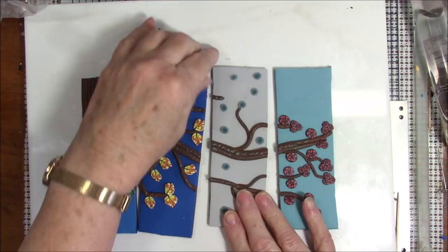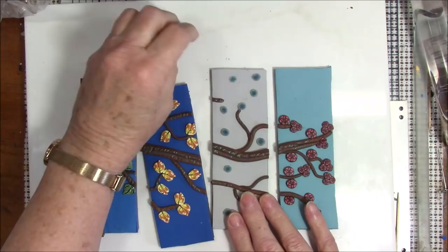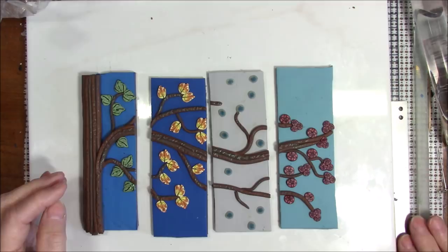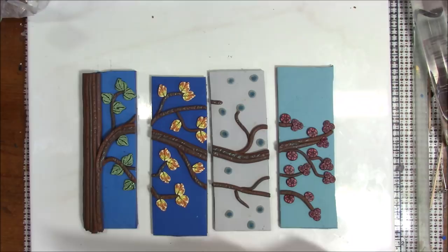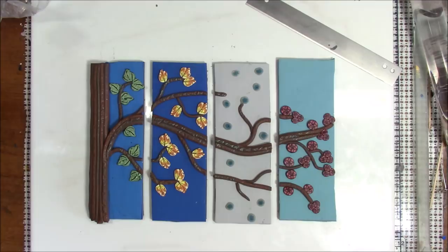Our pieces are now out of the oven, and this is when you start seeing all the imperfections. There's a little bit of blue on this one from the edge of my blade — it evidently had some blue clay on it when I sliced it. So always be sure to wipe your blade off. Now I've got to decide how I'm going to mount and finish the project. Thanks very much everybody, bye bye.